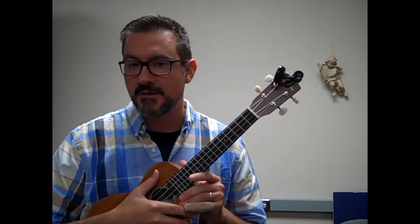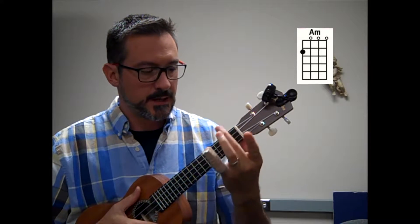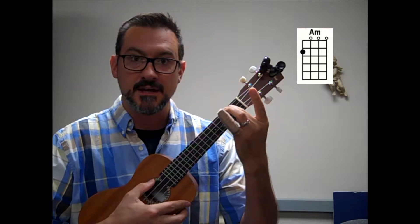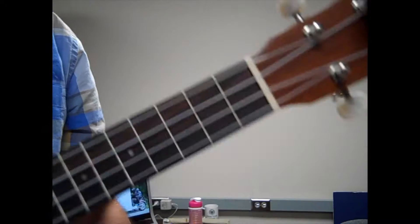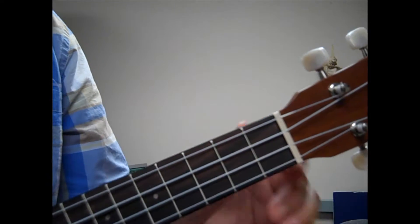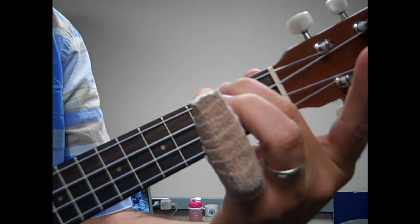Now let's learn another very simple chord. It's called A minor. I take my middle finger and put it on the top string on the second fret, and now I strum all strings. A minor — middle finger on the second fret of the top string, strum all strings.